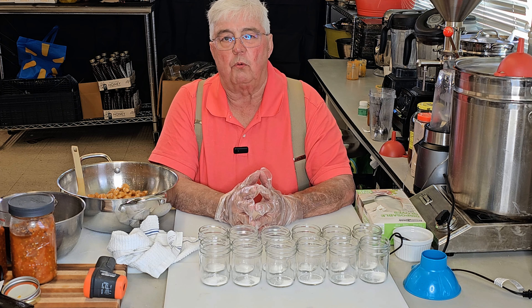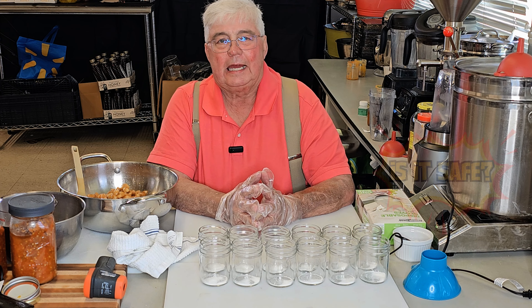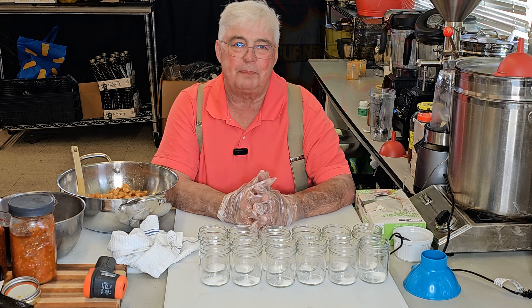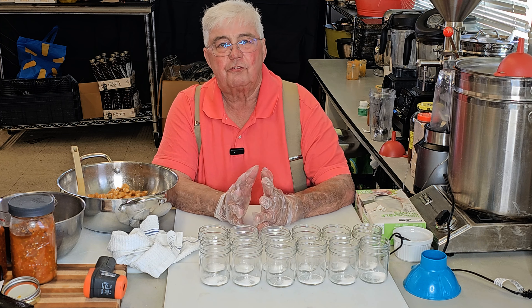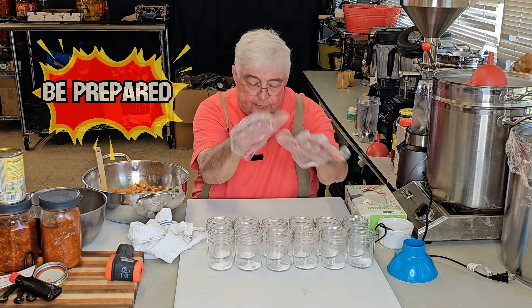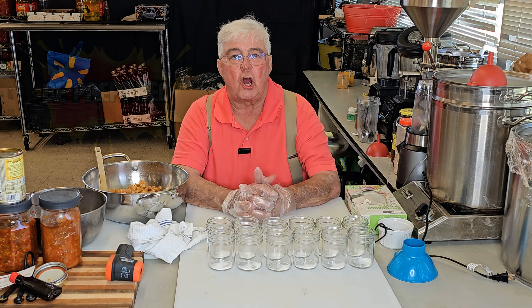People quite often will email me and say, hey, I've fermented some garlic in honey. It's really liquidy, it is really turning brown — is it safe? How do you package it to make sure it's safe? I've already been packaging for about four hours, packaged several hundred jars of it. I saved out 12 and a little bit of the garlic, and I'm going to show you what I do. This is very, very simple.